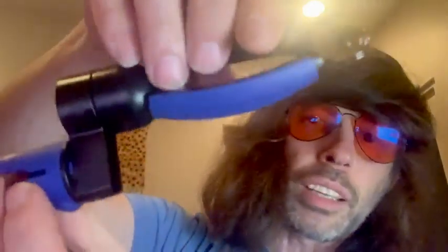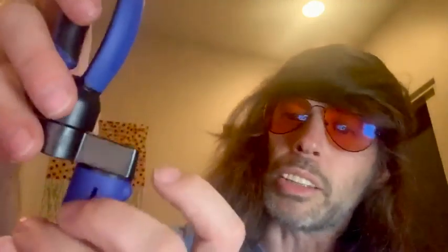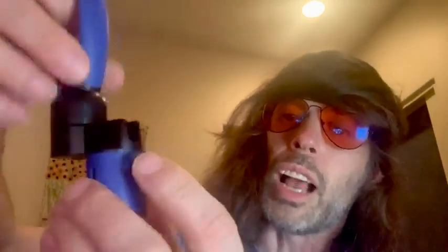What I like is this part that takes up the end pin — this little bit here is rubber, so it's not all scratched up. You don't want your guitar scratched, especially if you've got your baby and you don't want to scratch it.